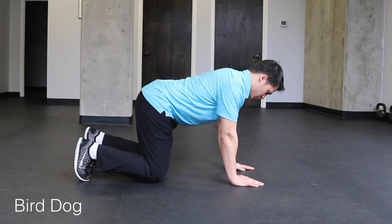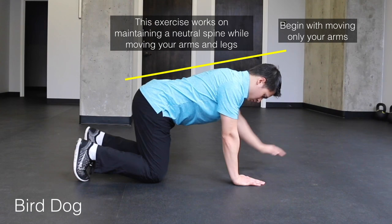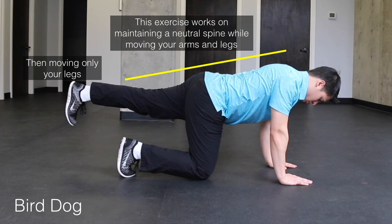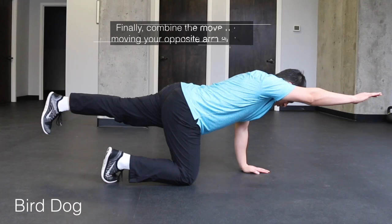The final exercise is a bird dog exercise. This exercise works on maintaining a neutral spine while moving our arms and legs. The first progression is to move only your arms, and then we'll switch to moving only our legs. Finally, we'll combine the movements so we'll move our opposite arm and opposite leg at the same time while trying to keep our low back as still as possible.